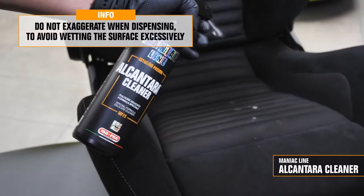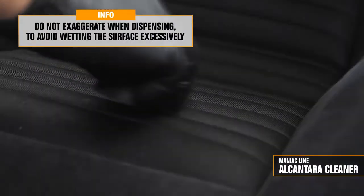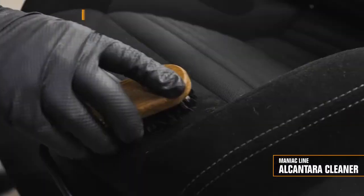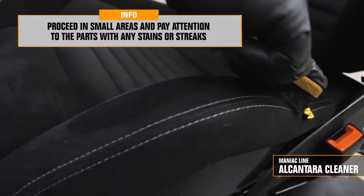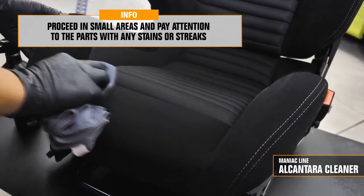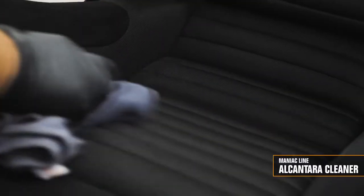Do not over-dispense it — there is no need to wet the surface excessively. Let the product act for you. You can apply it with a soft bristle brush. The key is to work on small areas at a time, with the size, for example, of an A4 sheet for a more even surface.